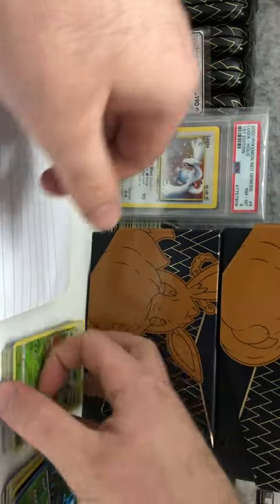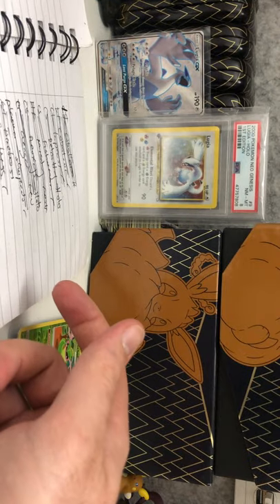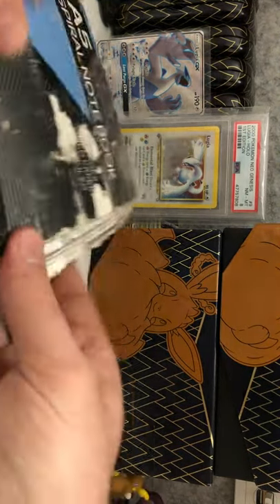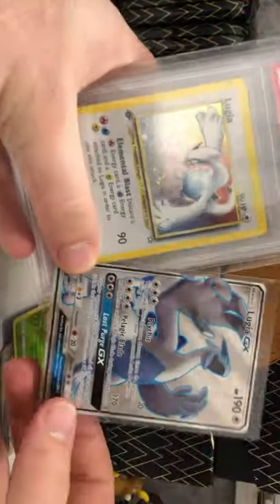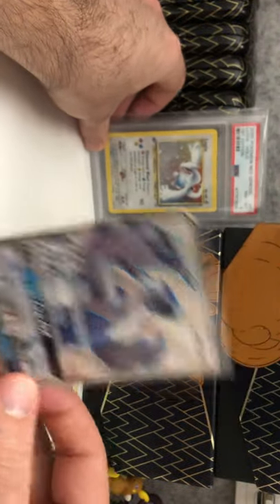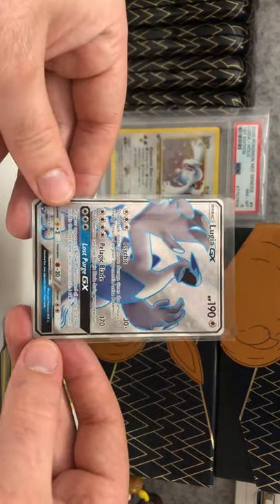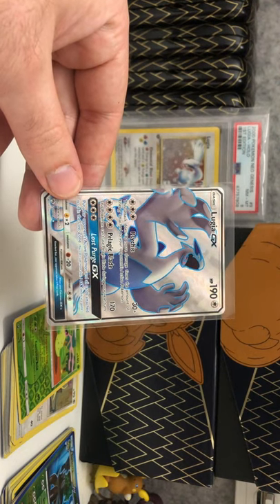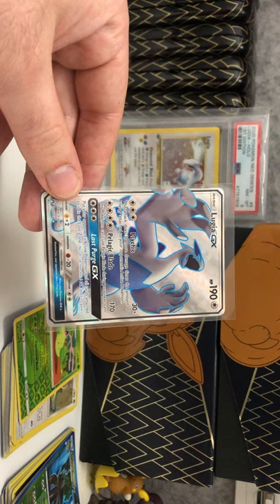I definitely recommend Troll and Toad guys — if you want to finish your sets, go and get a Troll and Toad order, put in the cards you need, get them sent over to you, finish those sets. Thank you very much for watching this video with me. Here's some of the good pulls again — there's the Lugia and my Lugia in the back, nice little Lugia here. Don't cheap out on shipping options when you're buying a lot of cards — make sure you're paying for decent shipping.